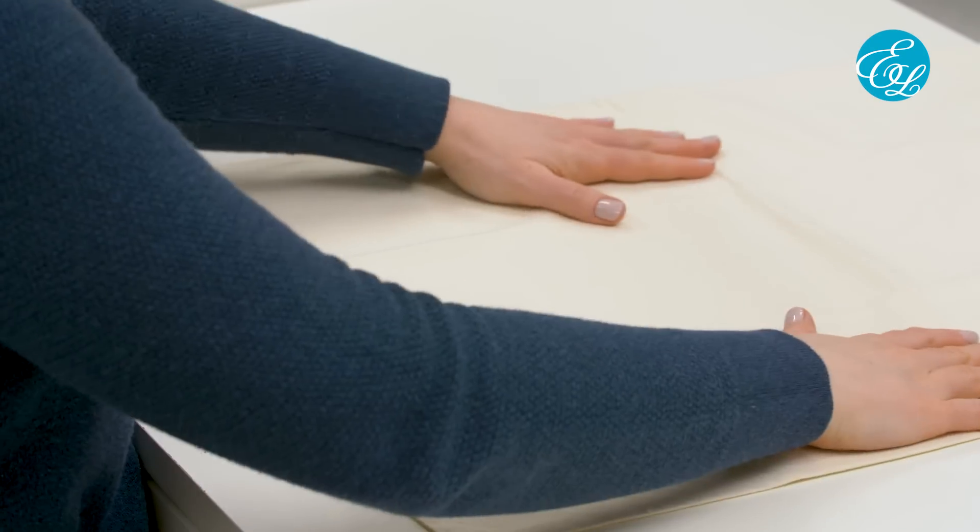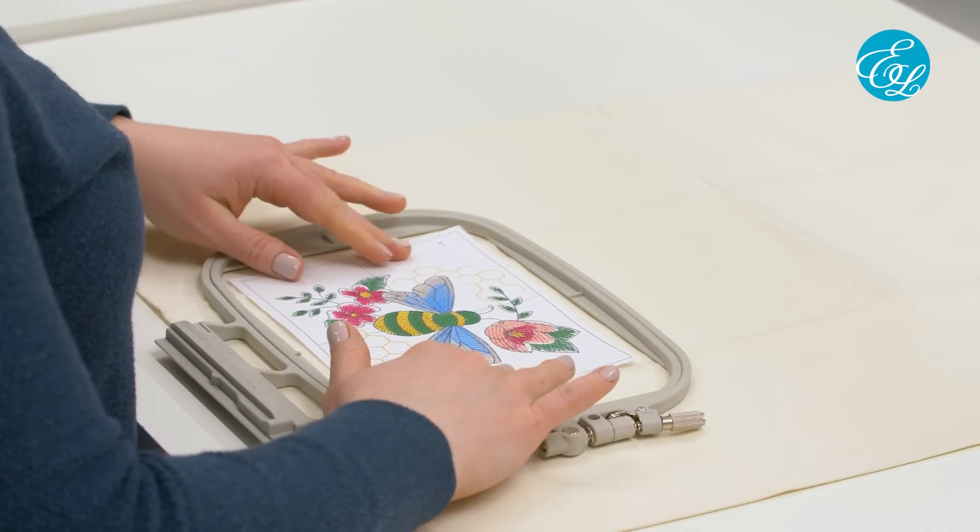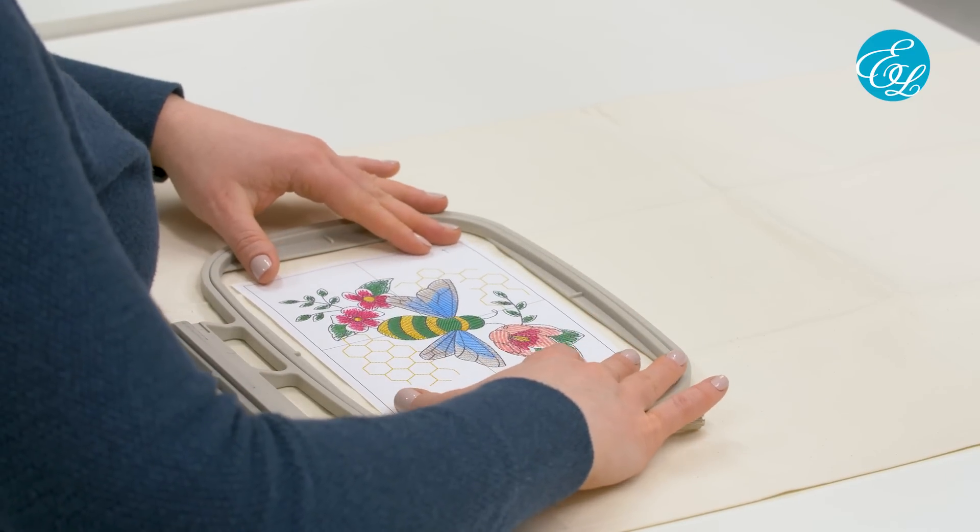First, you'll need to decide what you want to embroider on. I'm going to stitch on this tea towel. You can stitch on pre-made items like this as long as they have enough of a flat area to hoop, or you can stitch on just a piece of fabric if you're using the design in a sewing project.